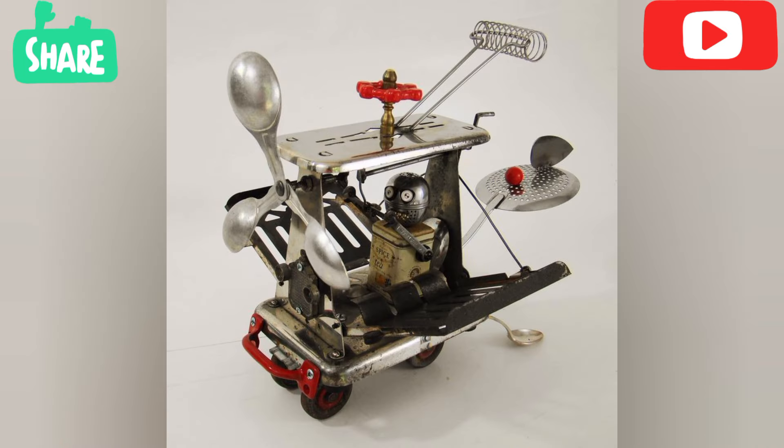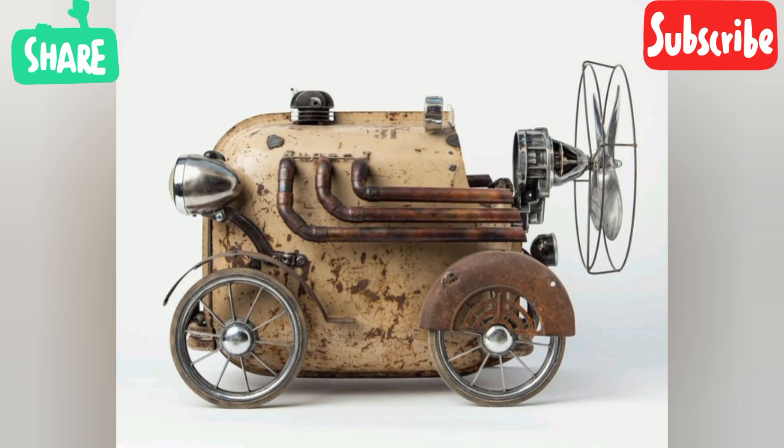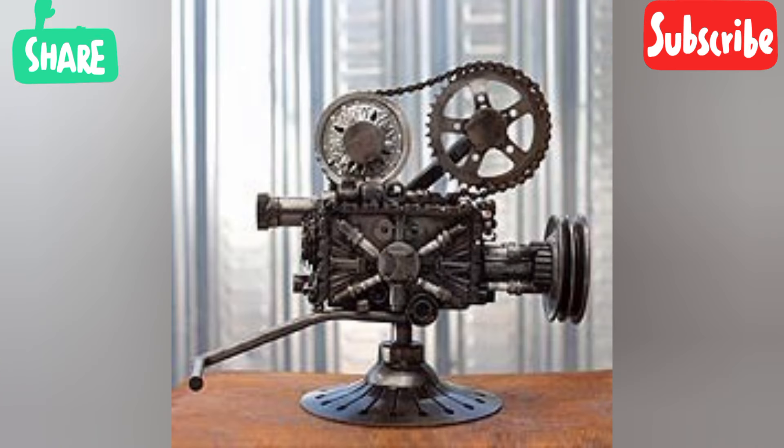I think that this video and these ideas have inspired you. If so, please subscribe to my channel, like my video, and share it. Thank you very much.